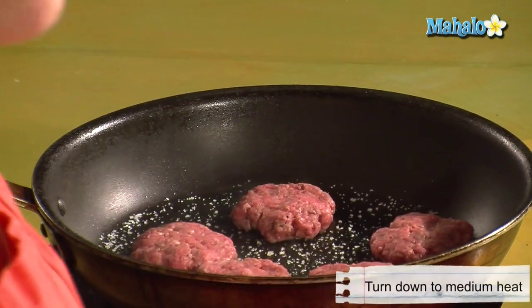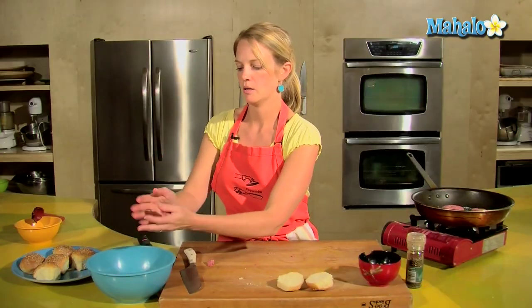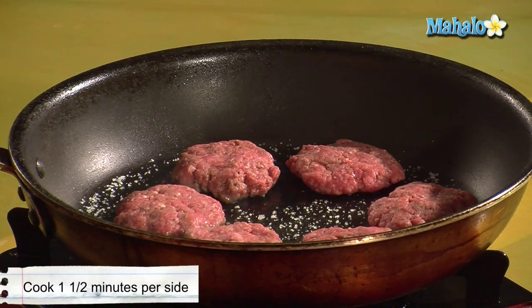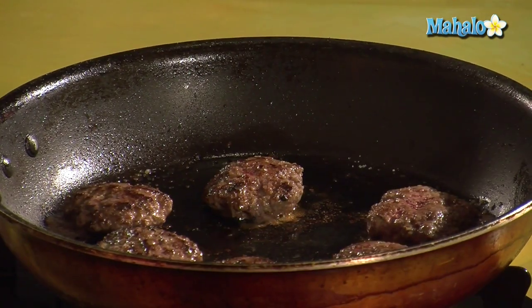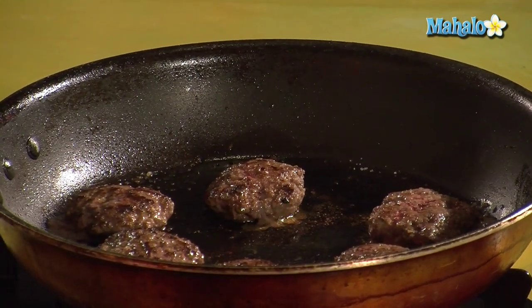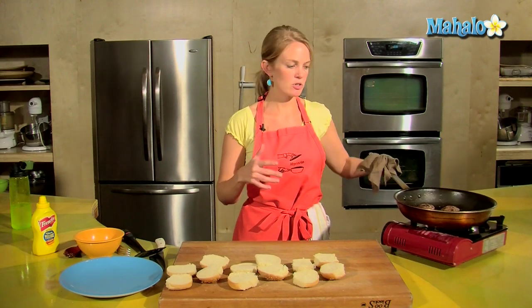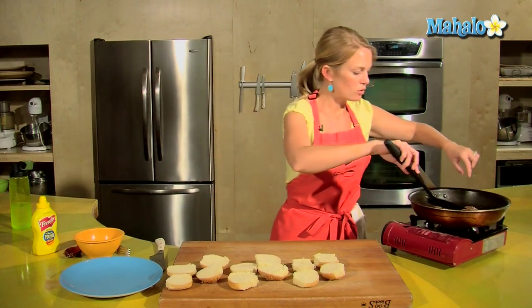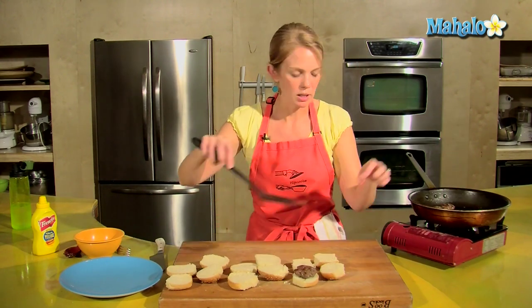I turn my skillet down to about medium — once it's hot you can turn it down a little bit. Those are going to cook for about a minute and a half per side. Already our burgers are looking good. They have shrunk a bit because they've lost the fat, but that's what we would want. They've been in here probably about a minute and a half per side.